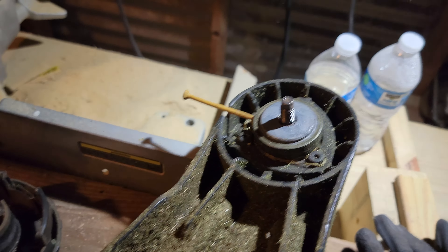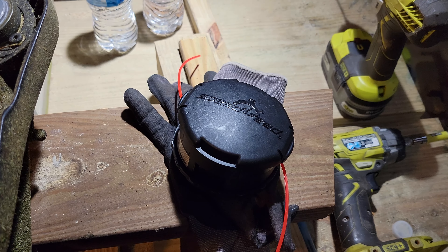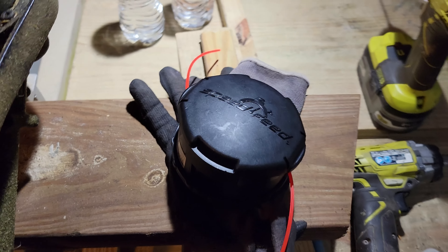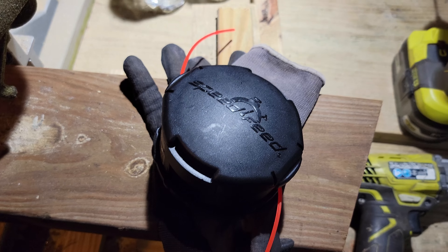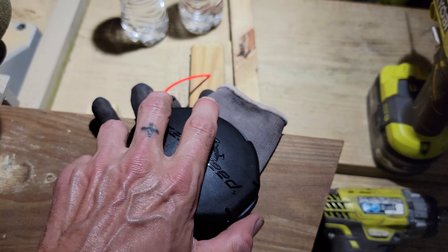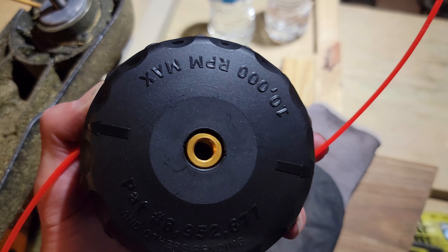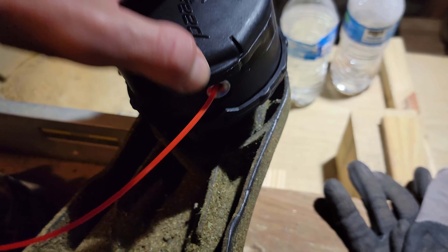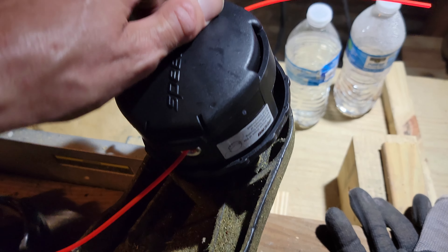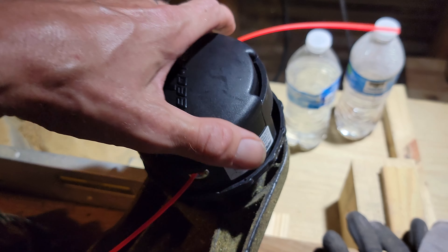Just put your new head in place and tighten it up. There's the new speed feed head right there — it's already loaded with string. Here's the back side of it. Then just screw it on, and this time we're going to go in reverse to screw it on. Pretty simple.